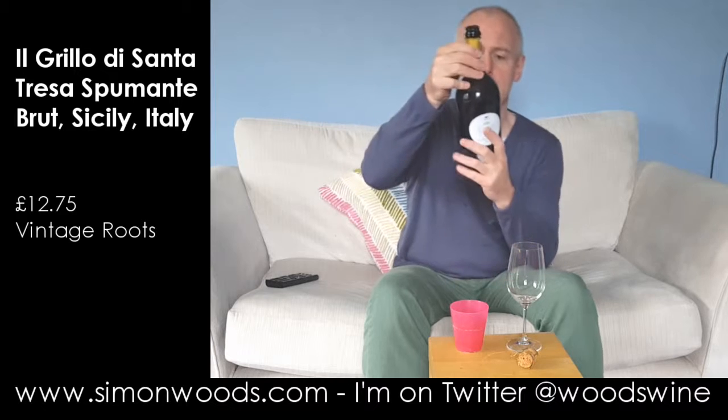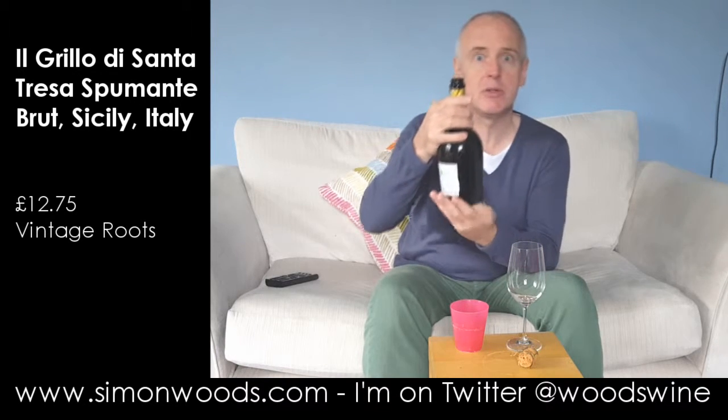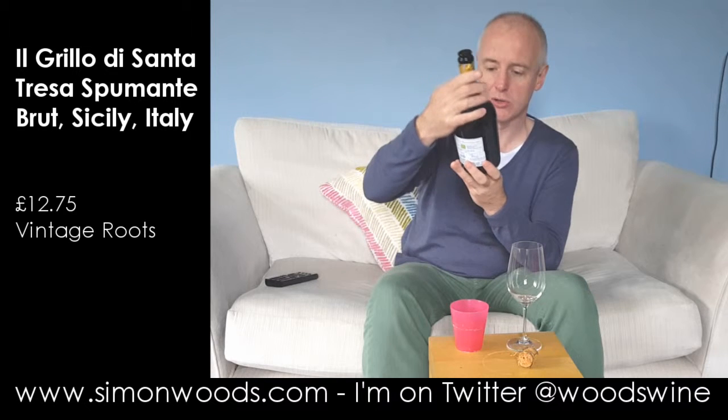Hi there, Simon from SimonWoods.com. I have a slightly unusual sparkling wine from Italy with me today. No, it's not Asti. No, it's not Prosecco. No, it's not Franciacorta.